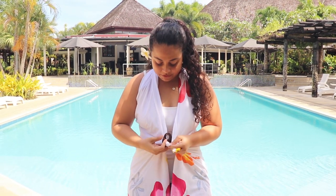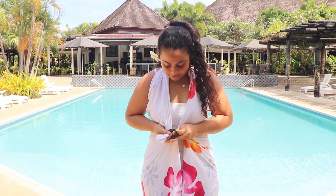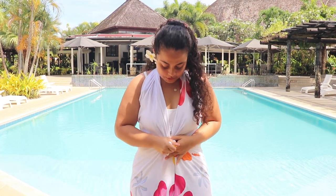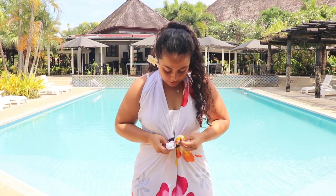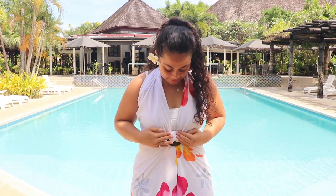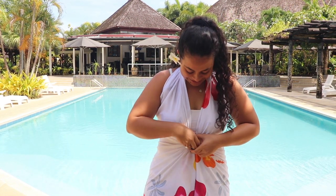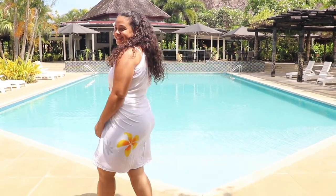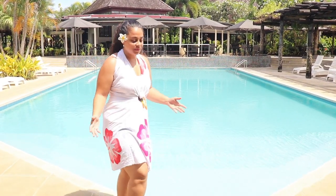Put one end through the buckle and thread the other side through as well. Then all you need to do is tuck it in and there you have it. You can wear this to the beach or a fomo fifia night — a beach party or dinner.